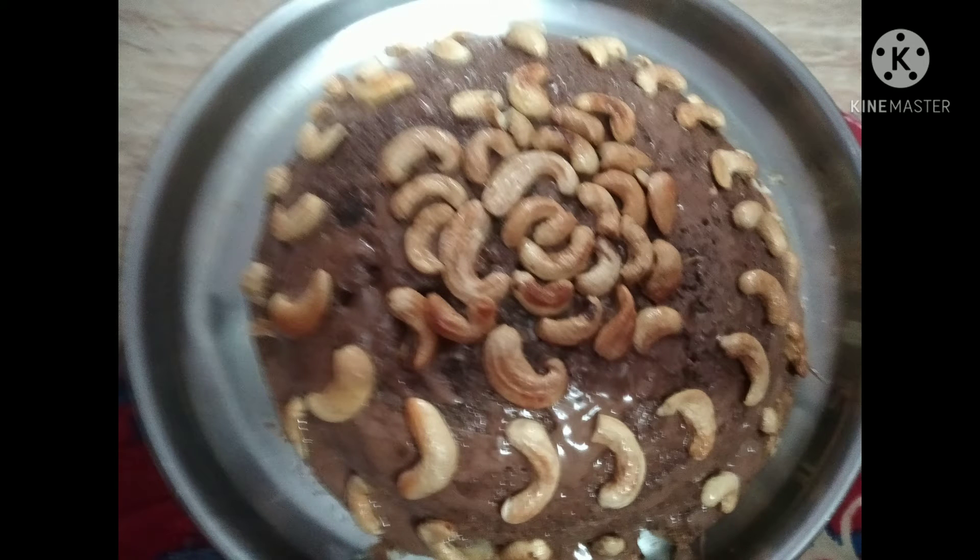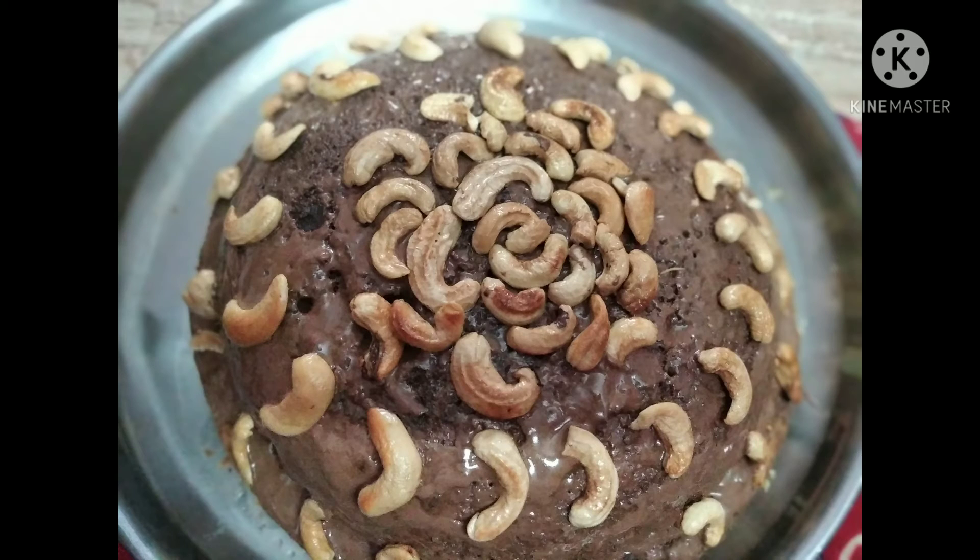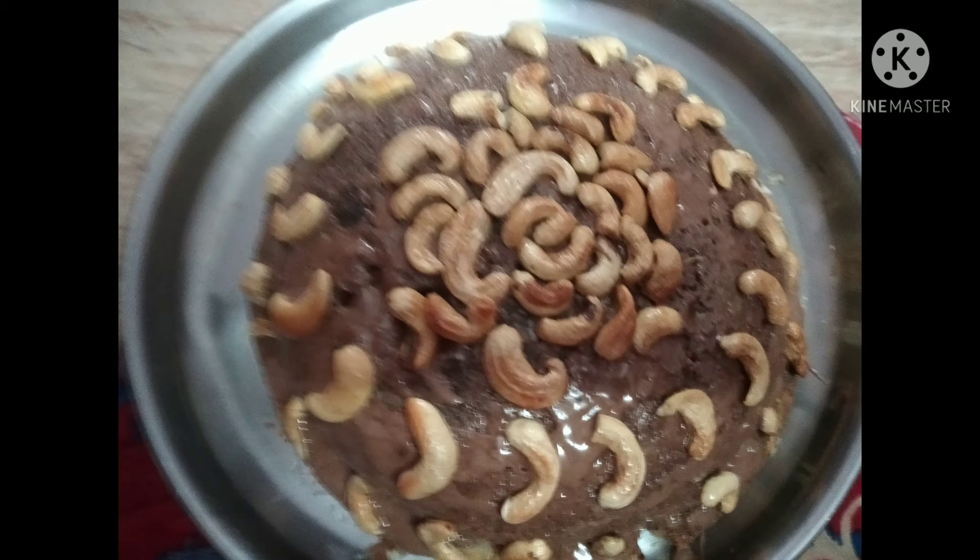This is a simple recipe. The preparation time is less — that's the cooking time. The baking time takes more, but the preparation time is less. That's the cooking time is less.